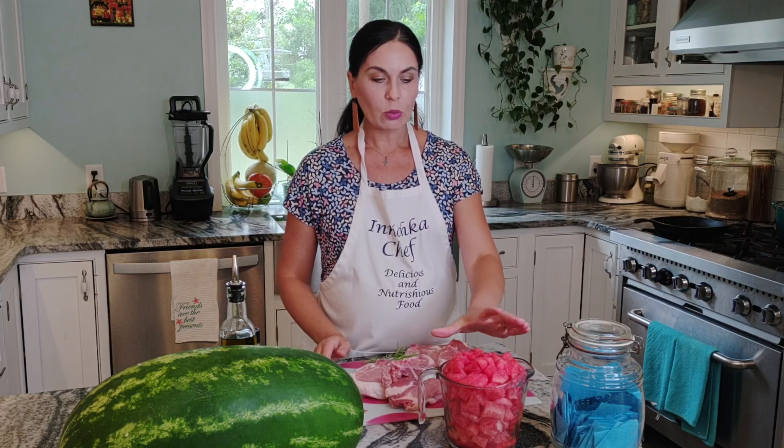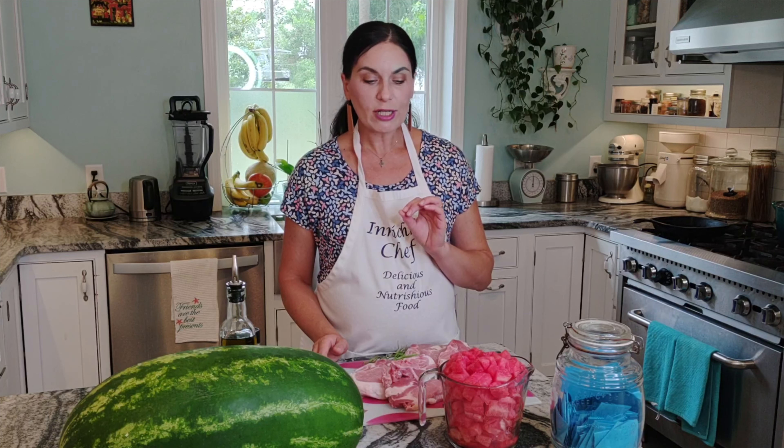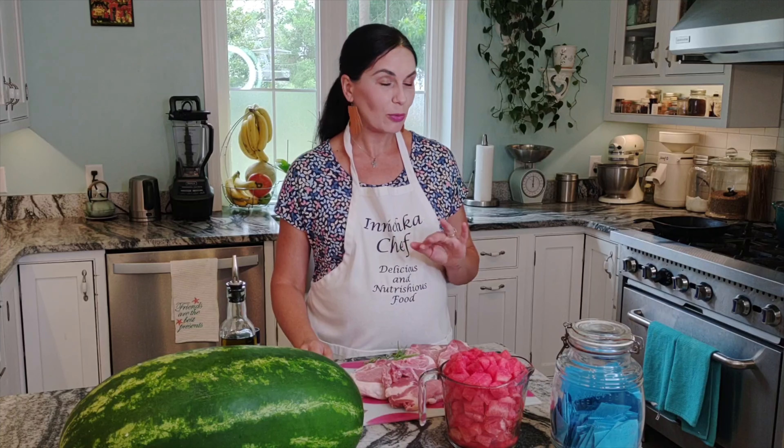We'll cook this low and slow — it'll take about one and a half to two hours — but the result, I promise you, is absolutely delicious. The watermelon sweetness and pork marry beautifully together. The watermelon will look more like tomato, and I promise no one at your dinner party will ever guess it's watermelon — everyone will think it's tomato. Let's do it!